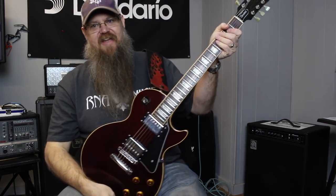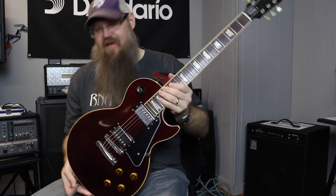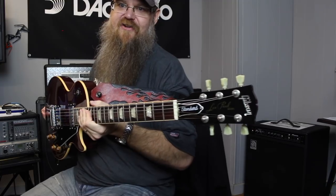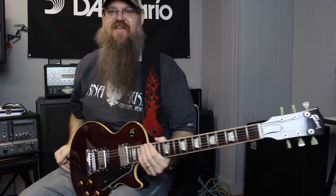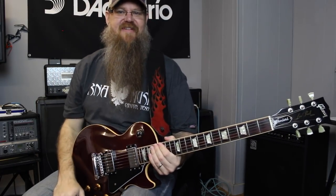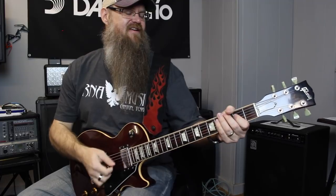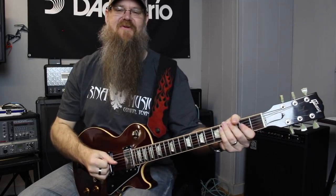Alright, so thank you guys so much for watching this unboxing, uncasing video of the new Gibson Les Paul that we have. You'll be seeing a lot of it in coming videos and pictures on our Instagram page, so be sure and go check out the R&A Music Instagram and subscribe to our channel if you haven't already. And until then, keep the music alive. Music needs you, and we need the music — we need to keep it alive for future guitar players and the next generation of guitarists. Thank you guys so much. We'll see you in the next video.